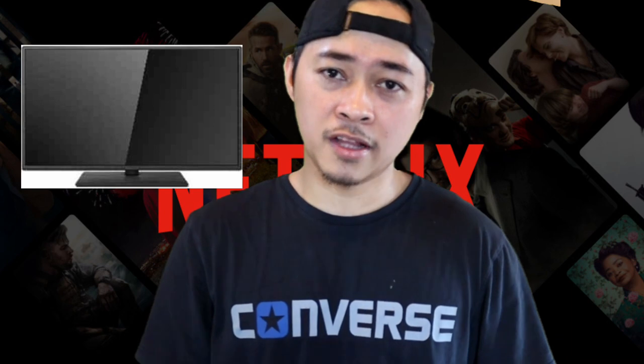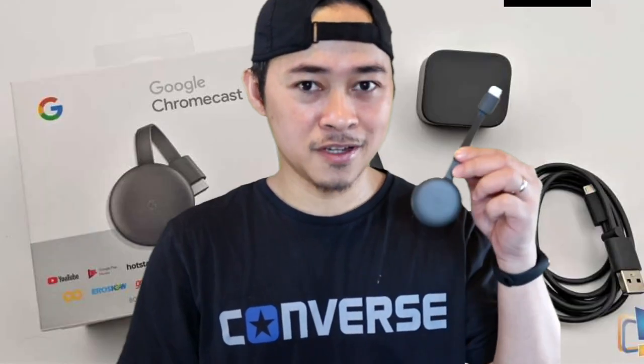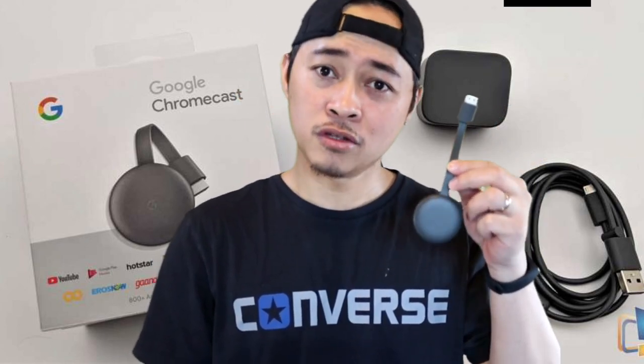That small piece of technology I told you guys about is just this one. This small piece of tech will help you turn your old TV into a smart TV. This is a Google Chromecast.